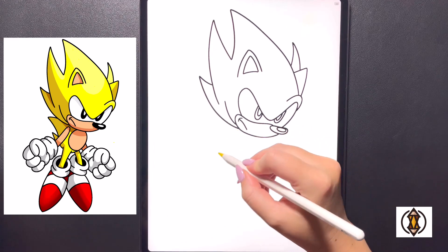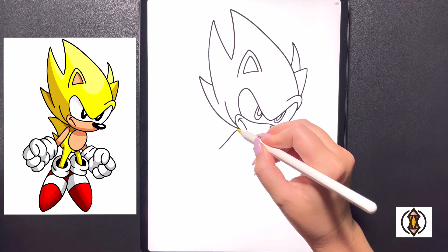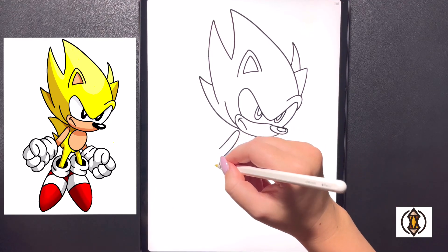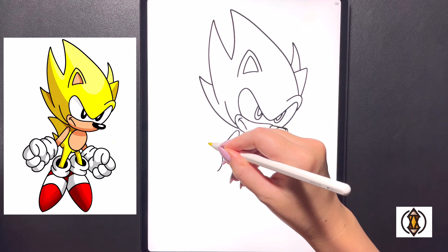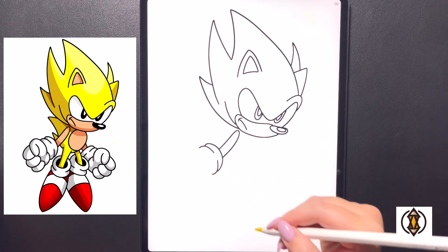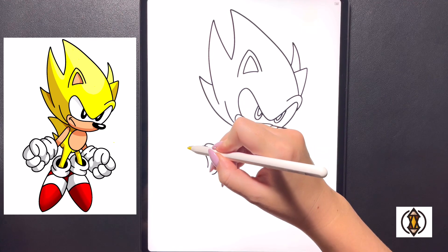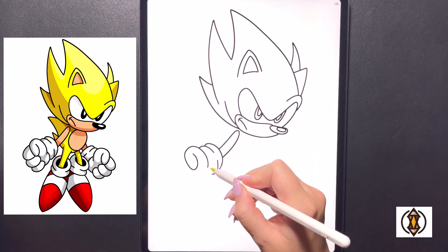Coming over towards the left hand side now we'll draw in our left arm. Over on the left we're going to curve our line up towards the top bringing this all the way around and then back down ending it at the same height. From here we'll draw in our left hand. We're going to start by curving our line all the way around and then over towards the side. Dropping down a little bit lower we're going to curve this line around and then back down, and then moving in towards the middle curving that around and then back down again.